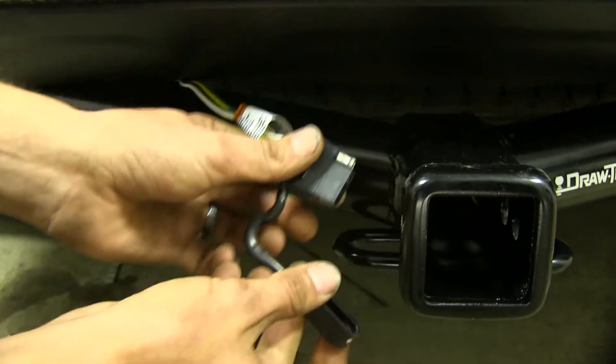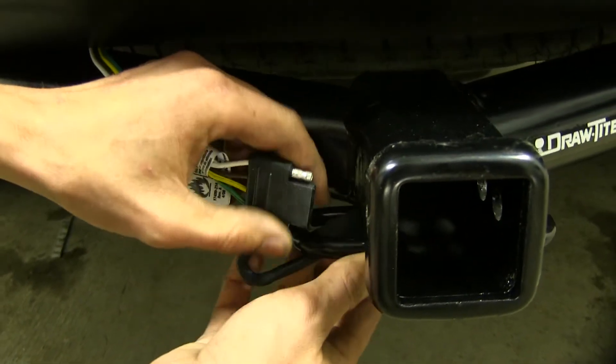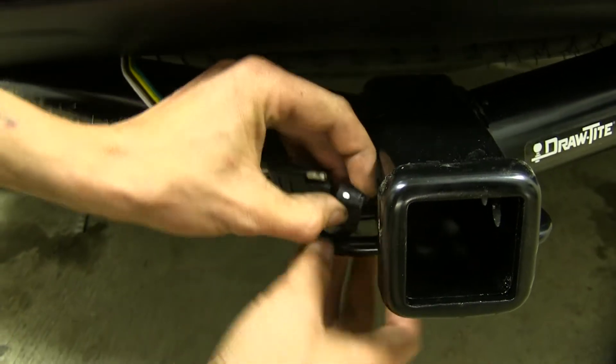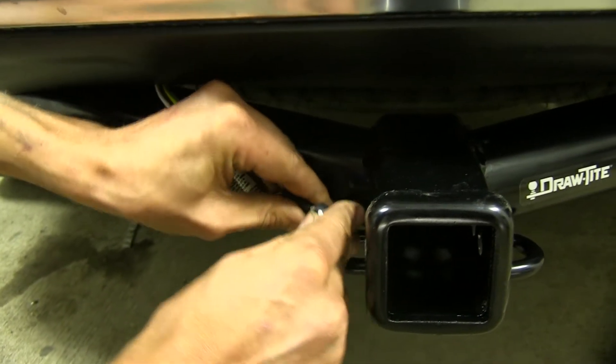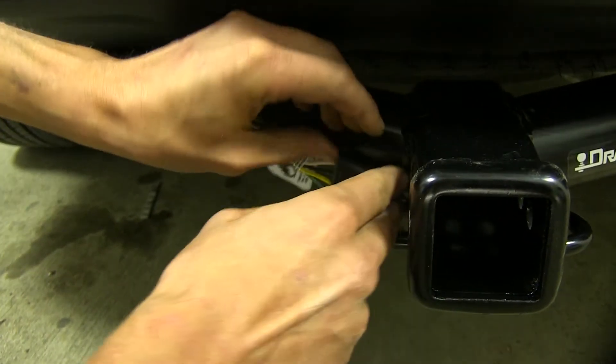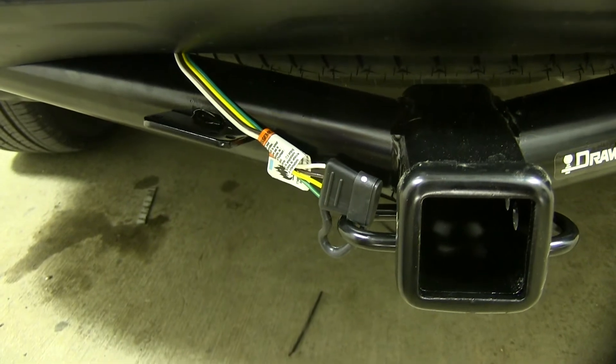Here's a trick: if you want to secure your wiring so it doesn't get snagged on something, wrap that dust cover around your safety chain loop on your hitch, and then you can clip it back in here. It's easily accessible whenever you need it, and you don't have to worry about getting snagged on something.